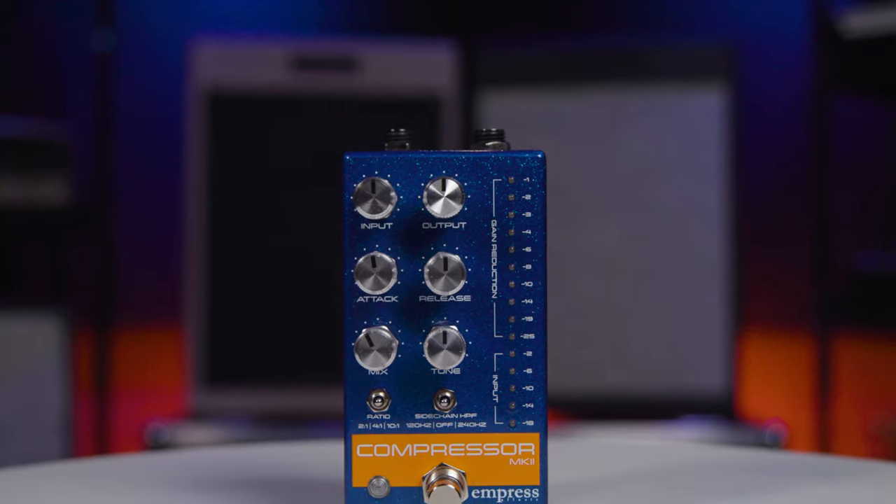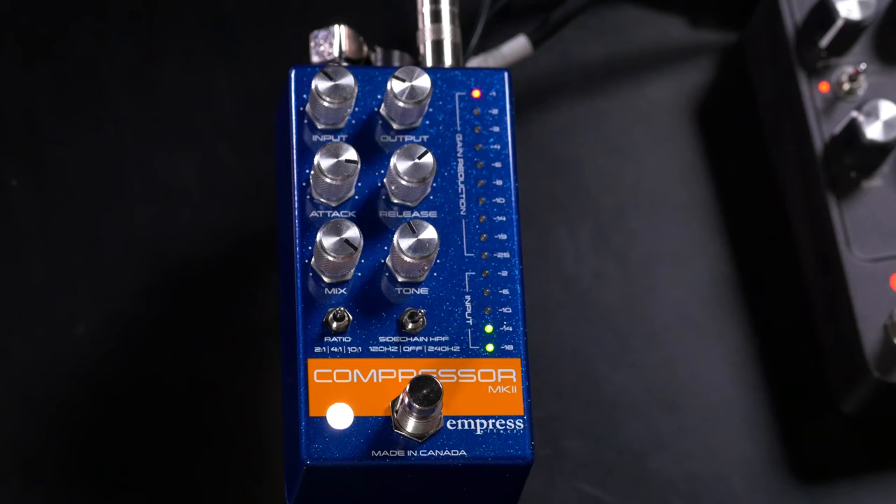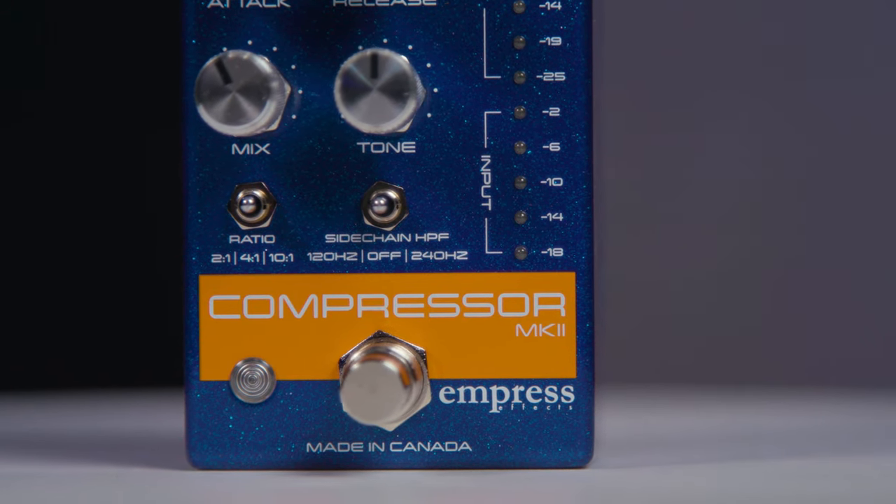As you can hear and see, this is a very versatile compressor pedal. It can do everything from chicken picking to transparent smooth compression to heavy squash and sustain, and it can also be used as a boost. There's a lot of flexibility here for setting things up for exactly the sound you want, and I really like having that gain reduction meter to show me how much I'm really impacting my signal as I'm playing through the pedal. Thanks for joining me today. I'm Mitch Gallagher from Sweetwater. Thanks for watching — be sure to like, comment, and subscribe, and click here for more videos or visit Sweetwater.com for all your music instrument and pro audio needs.